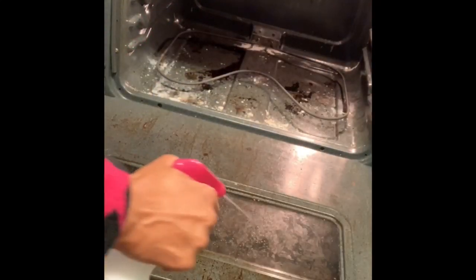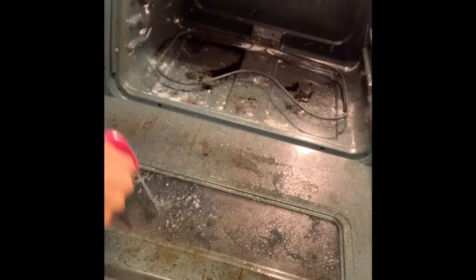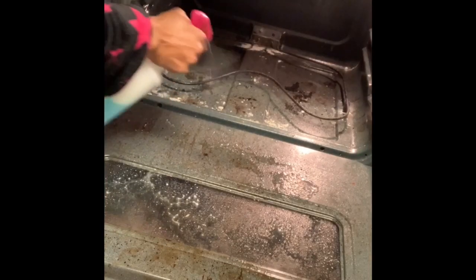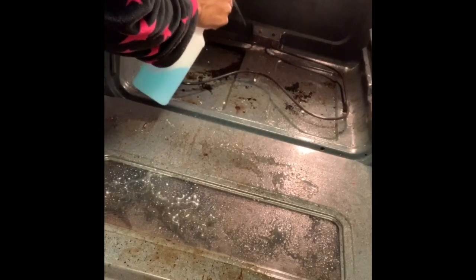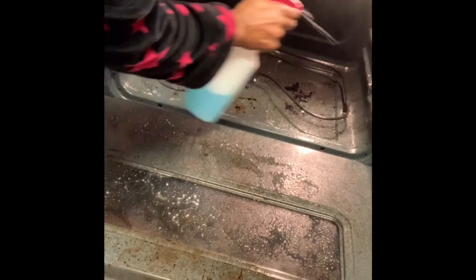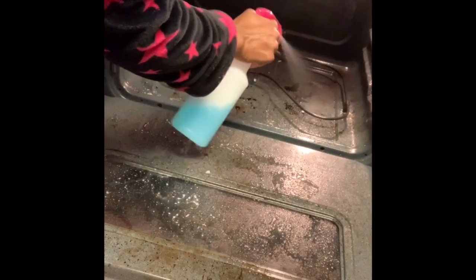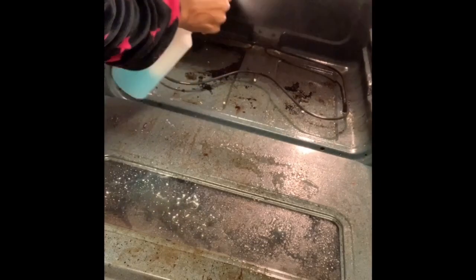Once the solution is made, you take it and saturate the inside of the oven with it. You want to get all the heavy parts — get it saturated really well so it can do what it does. The Dawn is going to clean up all the grease, and the peroxide is going to help lift, and of course we need the water for the solution to work.